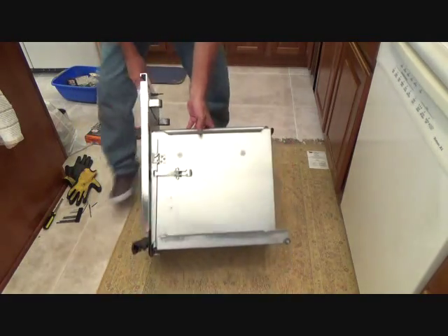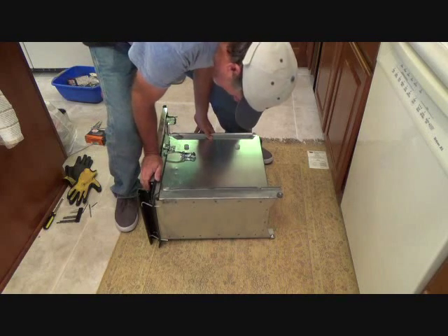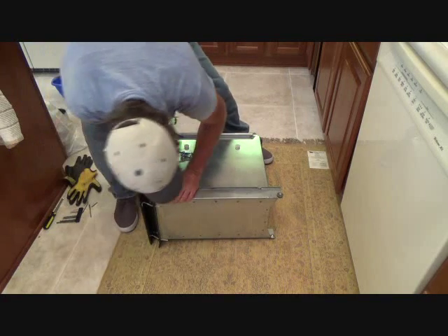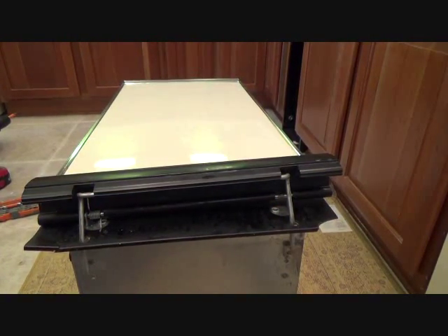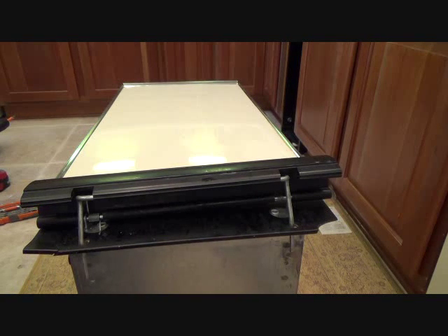Let's set this down here like this and see what's going on. See how that's loose? I'm not sure if there's anything that can be done with that, but we'll take a look. I got a back brace on and everything and my back is already feeling sore. I think I'm just getting to be an old man or something.